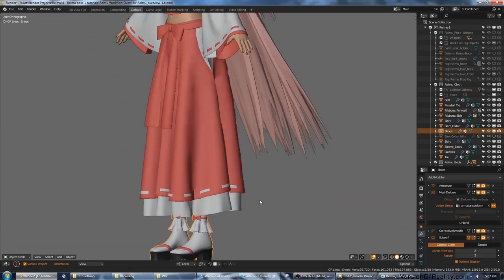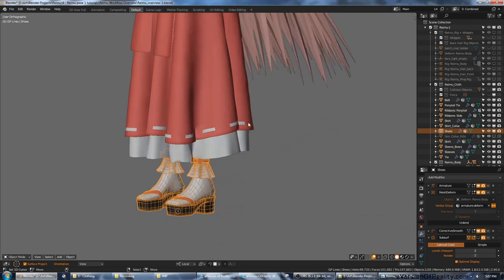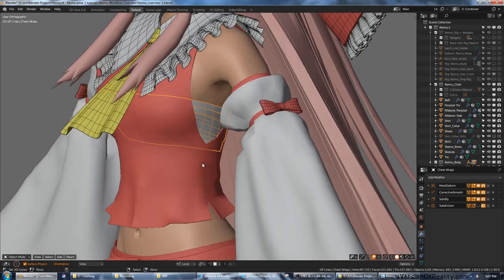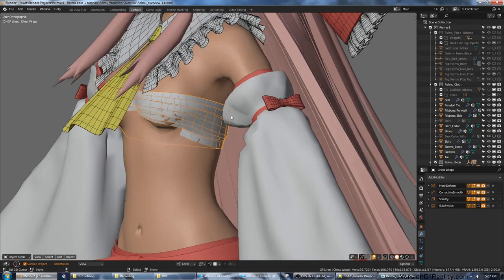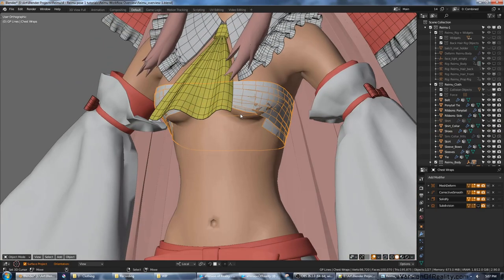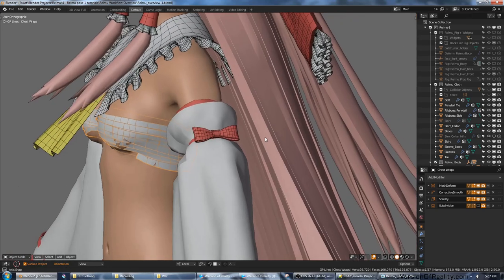The shoes are modeled in a regular fashion — nothing fancy there. The chest wraps were laid down originally with face snapping and shrink wrap, and then I used Alt-S to raise some of them to create layers.